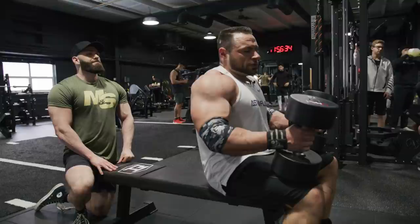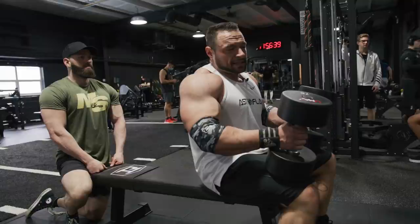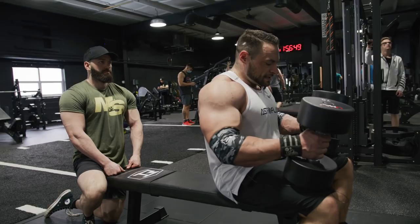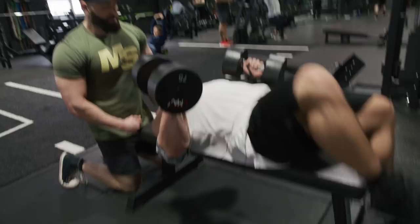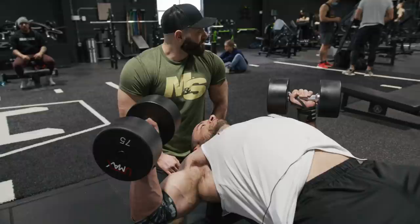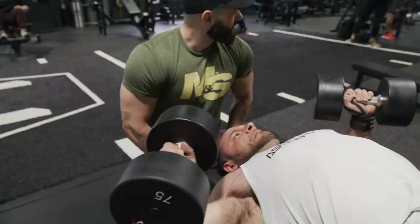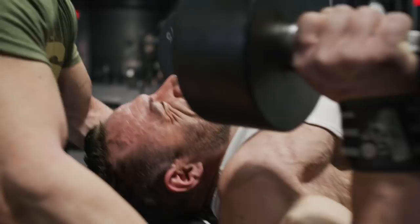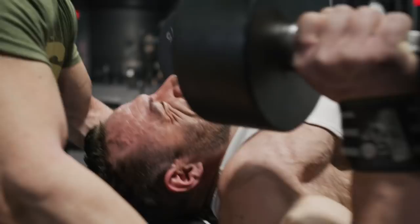For the last movement of the day, we're going into a loaded dumbbell stretch. You can do this on any utility bench, or even with cables if you prefer. The dumbbell is preferred because it allows a heavier load — with cables, you can't go too heavy without fighting gravity. That concludes our chest workout here today at Iron Revolution. I hope you can take some of these intensifier techniques and strategies and implement them into your own training.